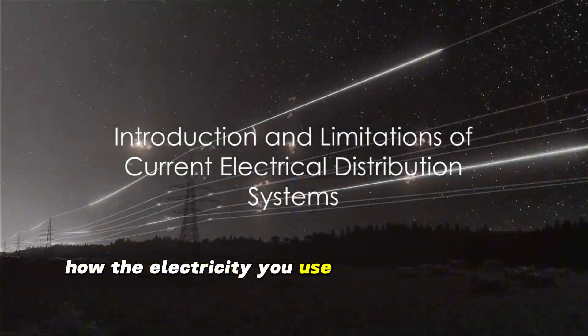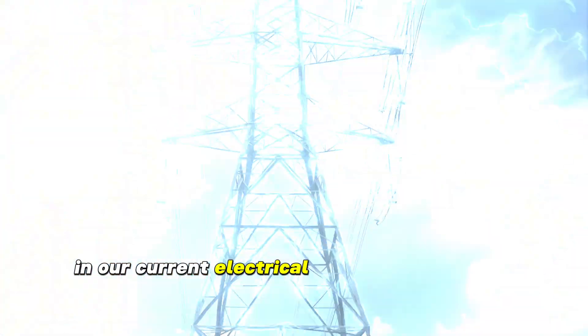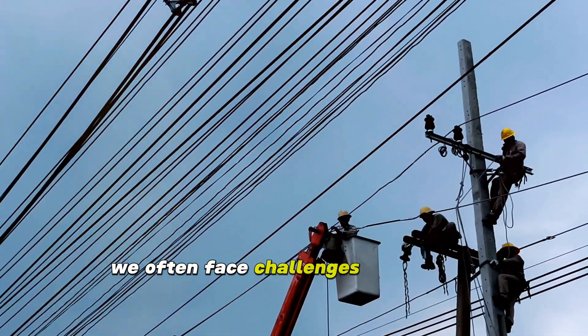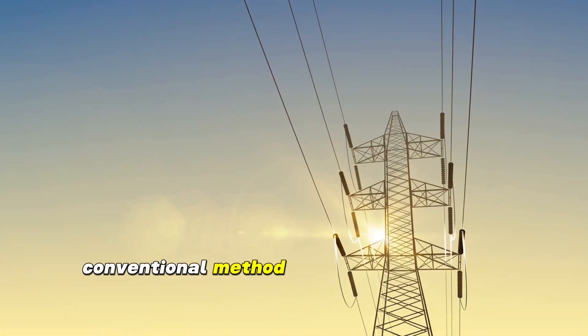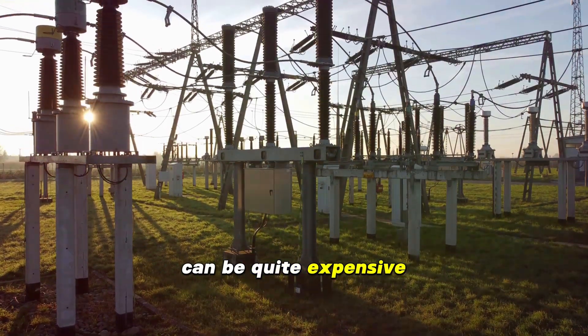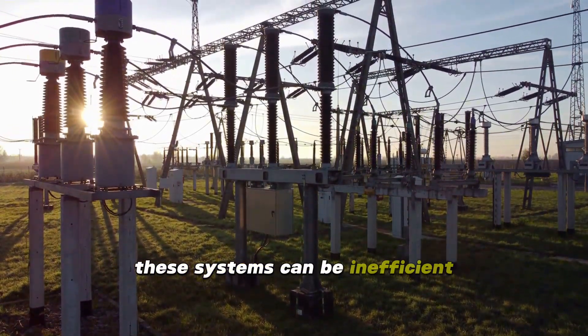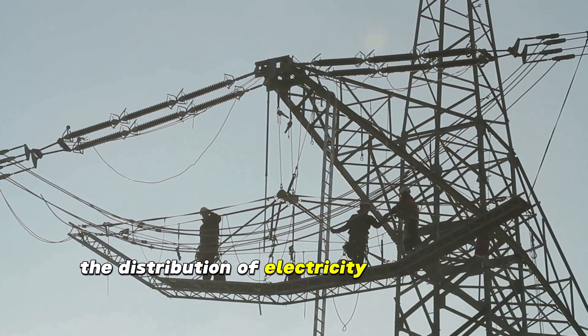Ever pondered over how the electricity you use daily is distributed and what limitations this system might have? In our current electrical distribution systems, we often face challenges tied to cost, efficiency, and safety hazards. The conventional method of using multiple high voltage conductors for the power grid can be quite expensive. Not to mention, these systems can be inefficient, particularly in rural areas and regions where the distribution of electricity is a challenge.